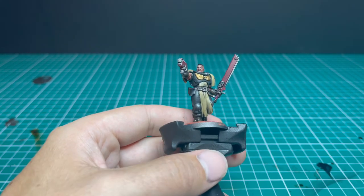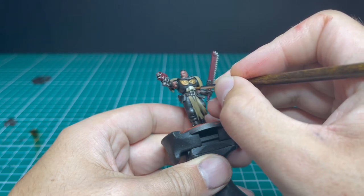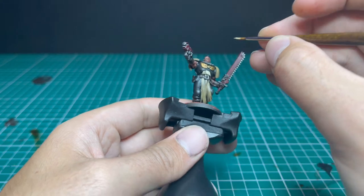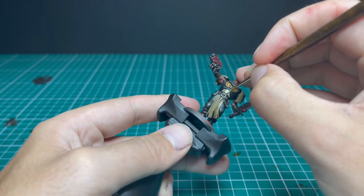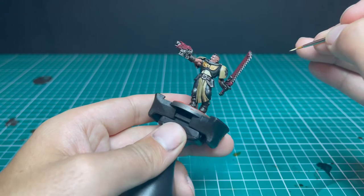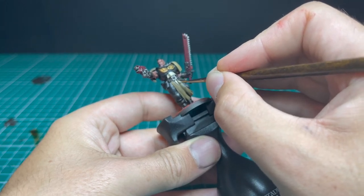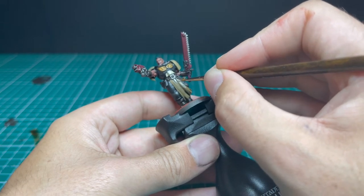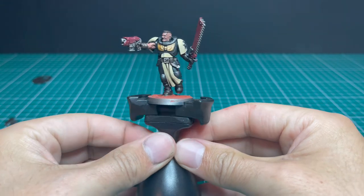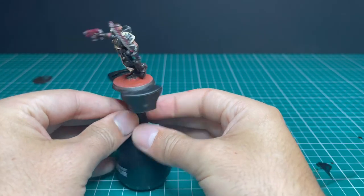Next, Iyanden Bone is used to layer up all the cloth and shoulder pauldrons on the miniature — exactly the same technique as in the Power Armored Guide. Like the gold before, this color will stick out like a sore thumb if you hit anywhere you're not supposed to, so be careful and take your time.